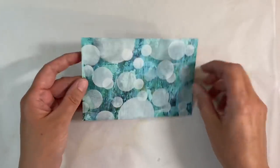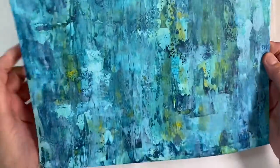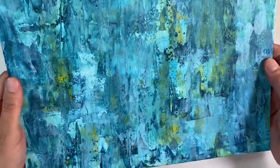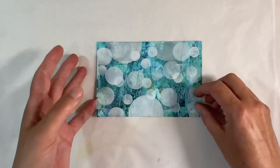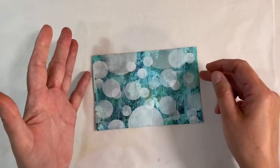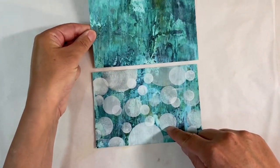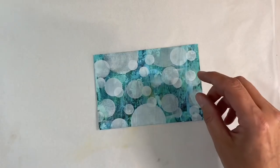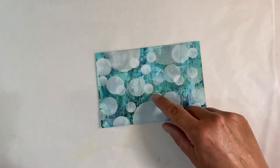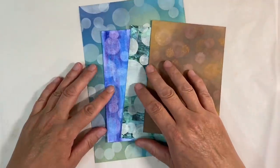I also experimented with one of my masterboard backgrounds. I used this background here — I think it's just absolutely gorgeous. I photocopied it onto lightweight cardstock, about 160 GSM, which is about the thickest that will go through my photocopier at home. I used the Brilliance ink again for this. I think that's absolutely beautiful. So I've now got several gorgeous bokeh backgrounds to use in various projects.